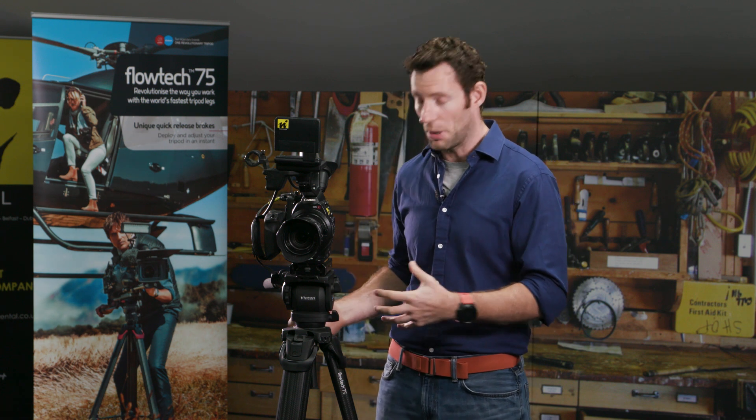This is the Flowtech tripod. So Sachtler, Vinten — two very famous brands, one tripod, one tripod technology. And I want to tell you a little bit about my use of it.